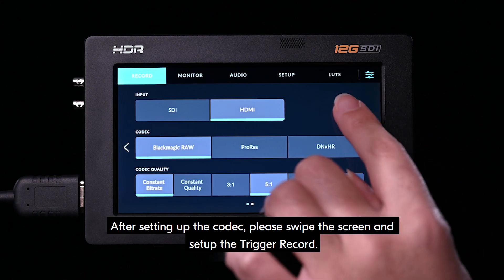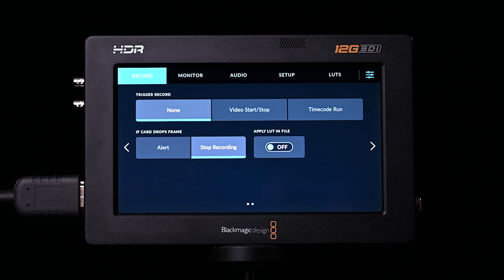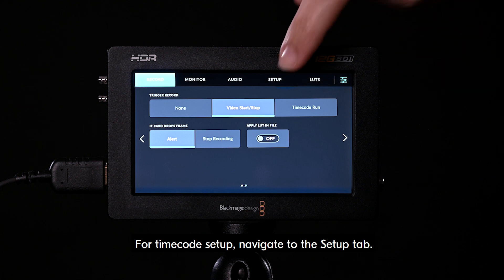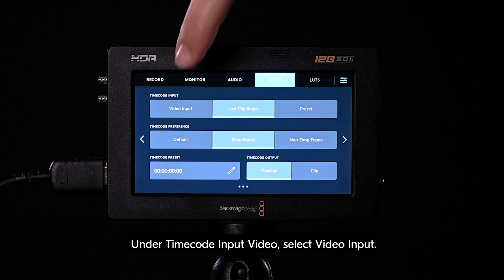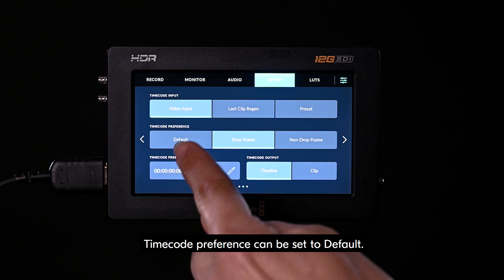After setting up the codec, swipe the screen and set up the trigger record. Select video start stop, and then alert. For timecode setup, navigate to the setup tab and scroll across to the second screen. Under timecode input video, select video input. Timecode preference can be set to default.